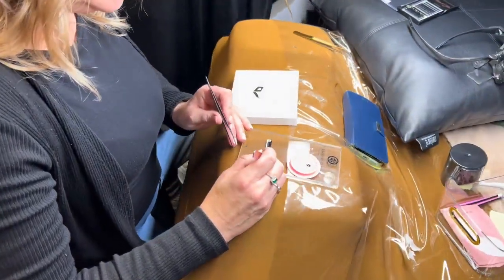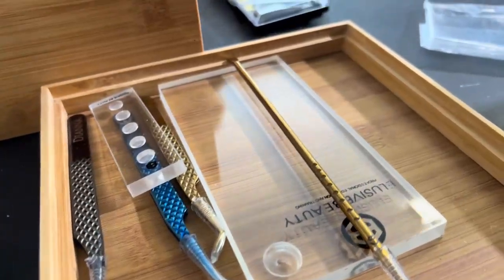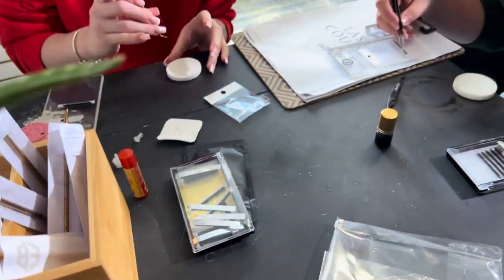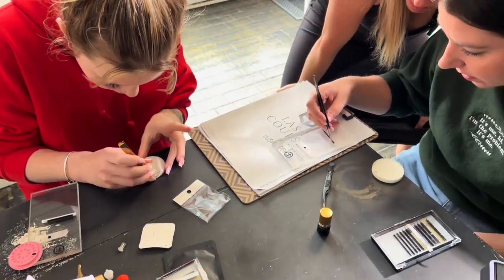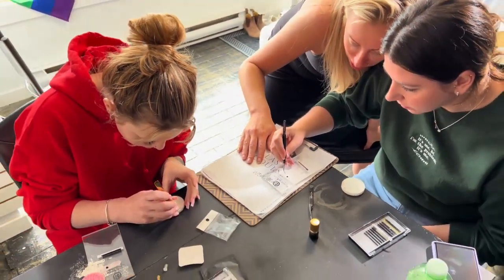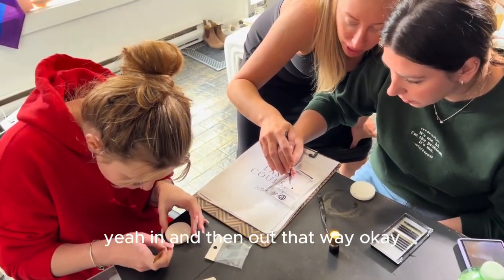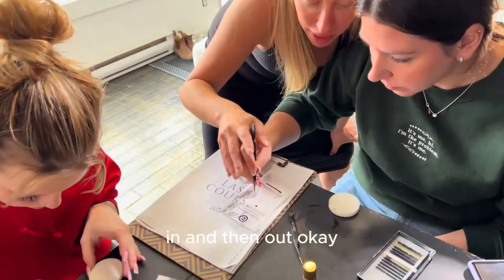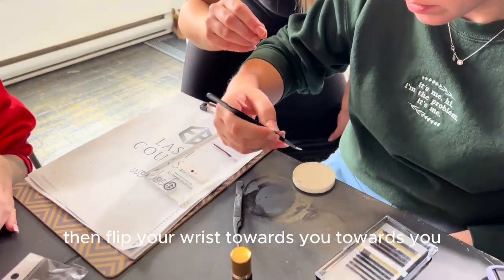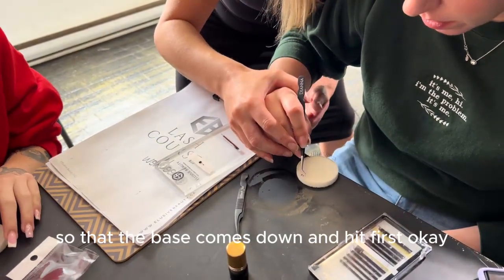So you're going to flip your wrist. Flipping it in. You want to go in further — in and then out that way, okay? In and then out. Then flip your wrist towards you so that the base comes down and hits first.